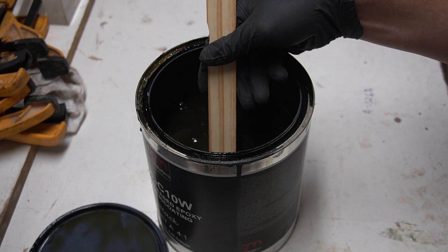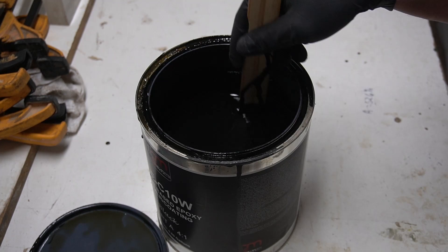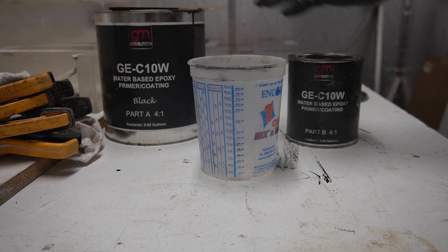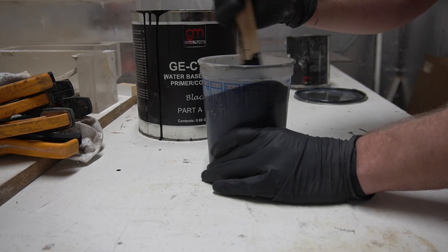So before mixing in the part A with the part B you want to pre-mix the part A, which has all the pigment in it, because the pigment settles down to the bottom of the bucket a lot of times. You want to get that all mixed in there so you get a nice even coating in that color that you want. The primers mix at a ratio of one part B to four parts A. I like to put the part B in first and then mix it up with the A.